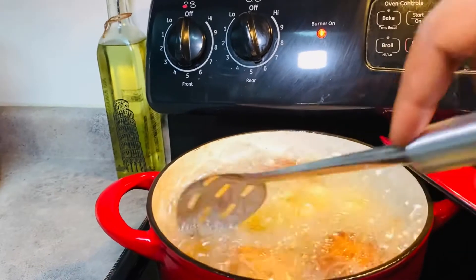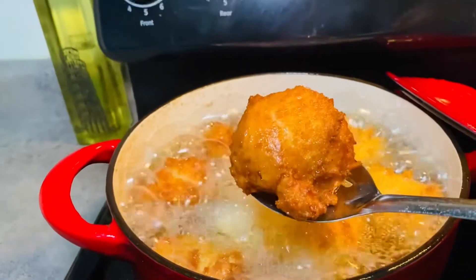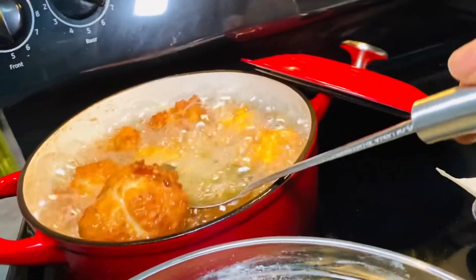I'm just turning it around so the other side can get brown. As you can see it's brown, but I'll allow it to stay a little longer in the oil to make sure the inside is cooked as well.